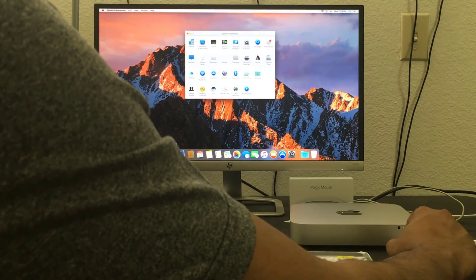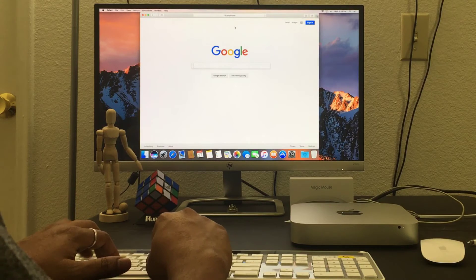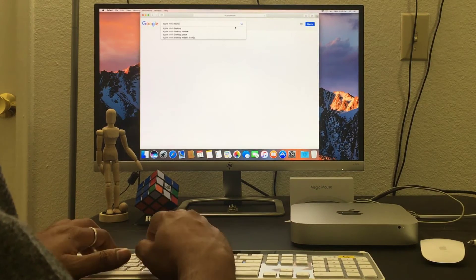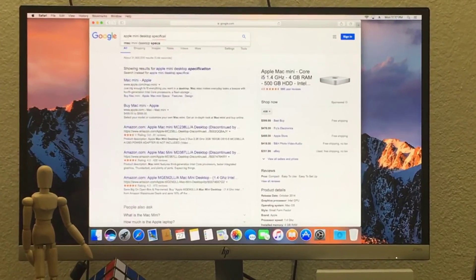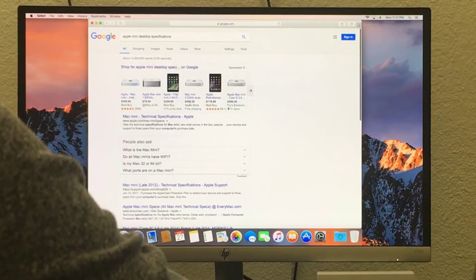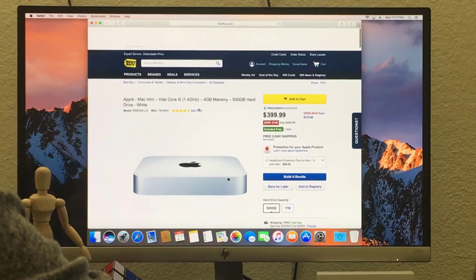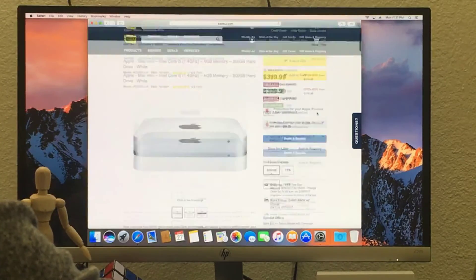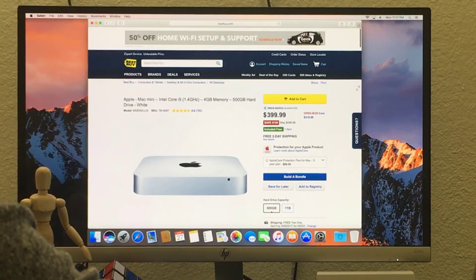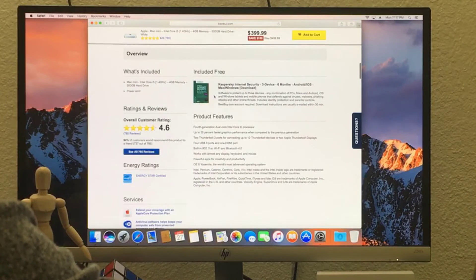I need to do practice since I don't know the system configurations yet, so I'm going to search on the browser and Google it. The keyboard is very good. I'm searching for Apple Mac mini desktop specifications. You can see different prices listed, but I bought mine for $399 at Best Buy. I'm not sure about the Apple Store price, but it seems to be $499 with the same configurations. It's an Intel Core i5.